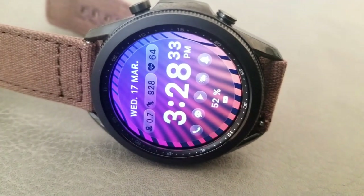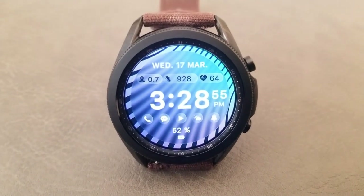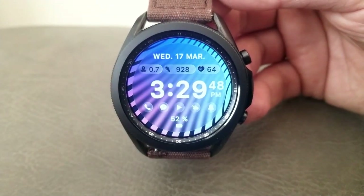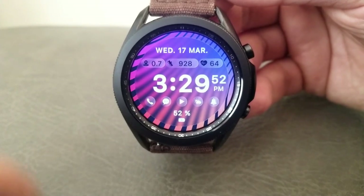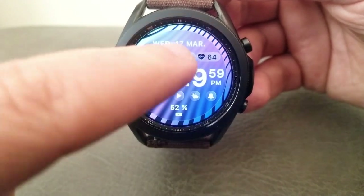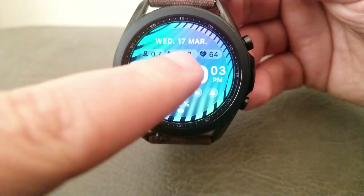Besides these bright and vibrant theme choices, you also get some useful health-related information located in the top half of the watch face. Just below the date field you get three stats: your distance moved, your total step count, and your last recorded heart rate. This makes it a great fitness watch face since all your information is shown on one line, making it easy to see your stats during a workout.